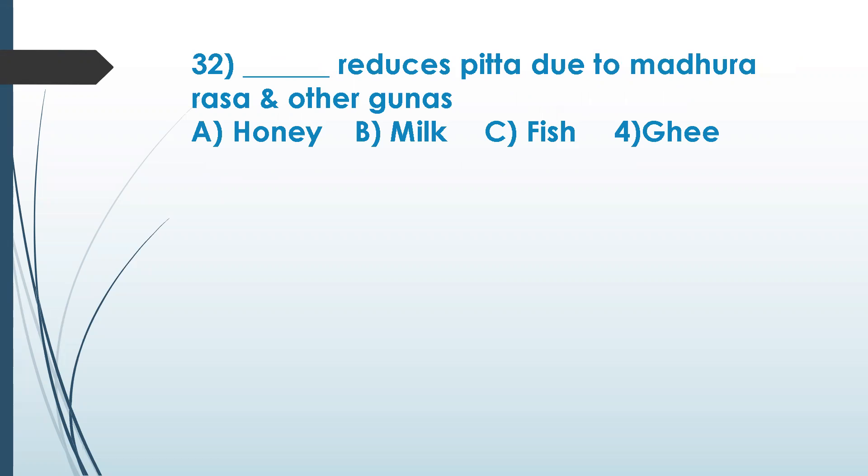Question 32: what reduces pitta due to madura rasa and other gunas? The answer options are honey, milk, fish, or ghee. Milk and fish come under virudha ahara — incompatible foods. Fish and milk cannot be taken together because of incompatibility — that is virudha ahara. The correct answer is ghee — grita — clarified butter.